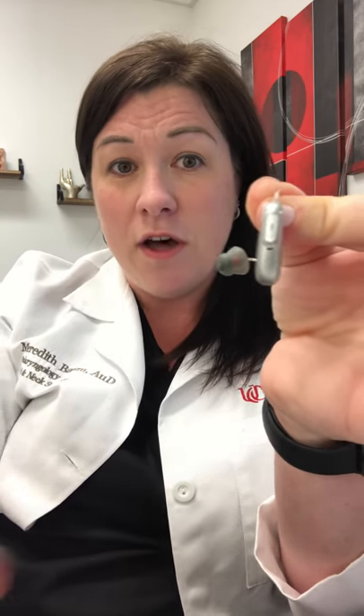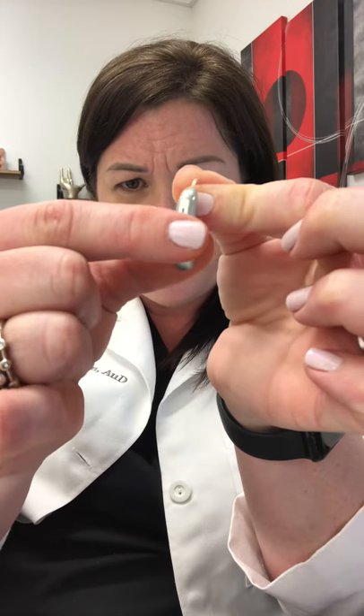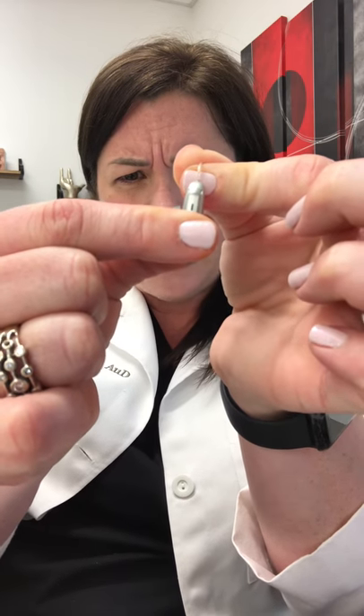The button on the hearing aid that serves as the program and volume control is also an on and off switch. All you need to do is press the bottom of that button for about five seconds and the light turns red and it's off.